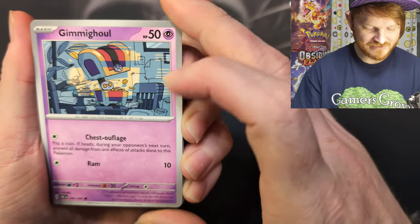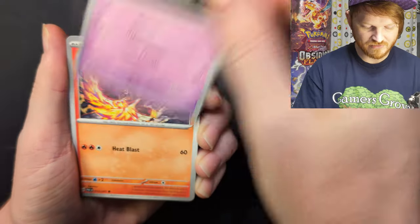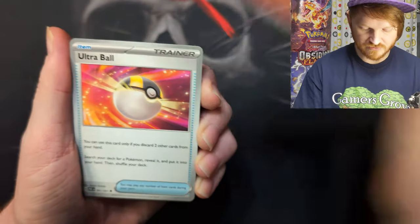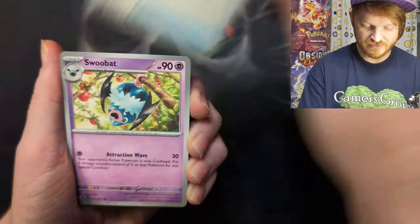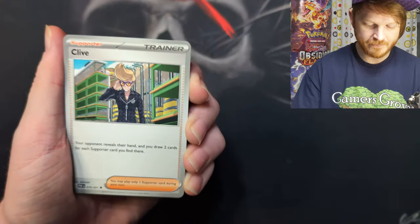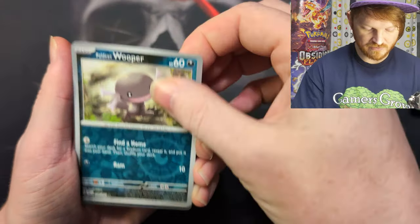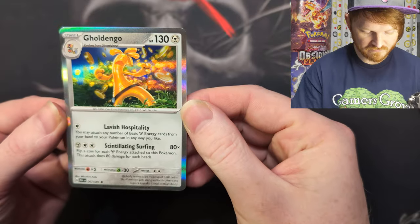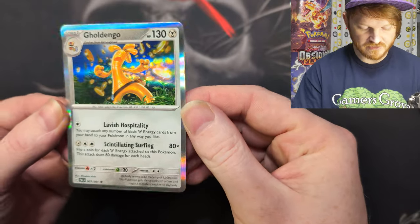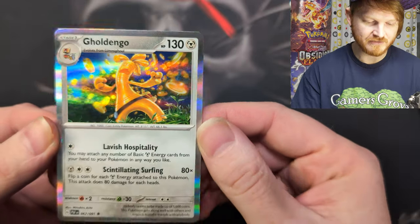The Gimme Ghoul — look at him. The Lechonk art again, Exeggutor art, oh the Charcadet art — that's really cool. And Ultra Ball — that's a playable, we will take those. A Swoobat, Clive again, a Woobat, Paldean Wooper, and a Gholdengo. Don't think this one's really going to be played very much, but that art is really cool — he's like going Coin Super Saiyan or something.